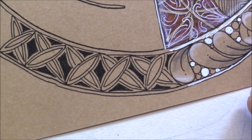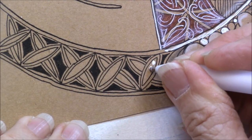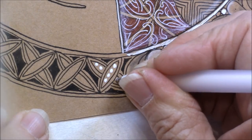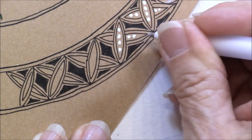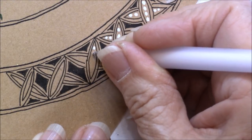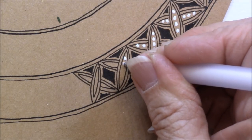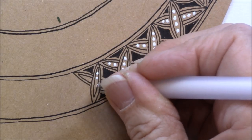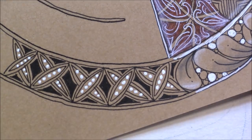Now to give this a little bit more, to tie it in with the others where I've used white, I'm going to take my Gelly Roll pen and put some dots just in that center piece. Watching very carefully that I don't put my hand over that area, because of course the Gelly Roll doesn't dry quite as fast as the Micron — it just takes a little bit longer to dry.